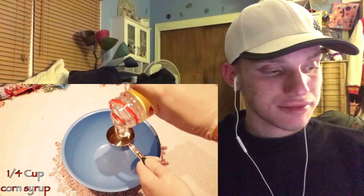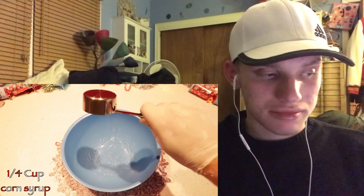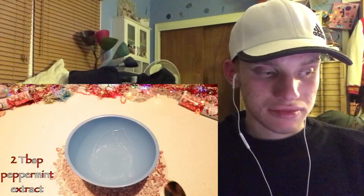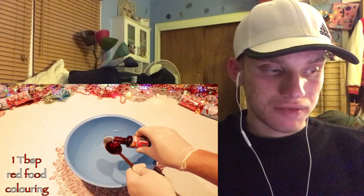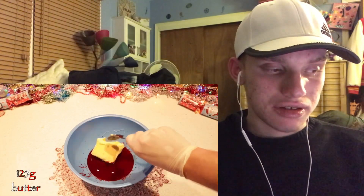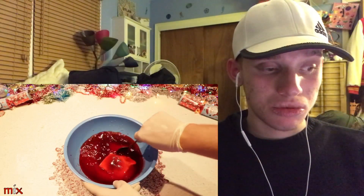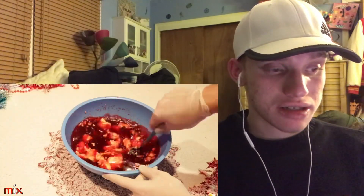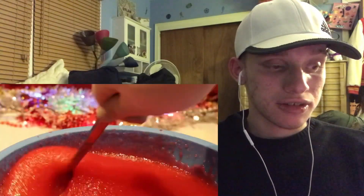To be honest, I think HowToBasic may just gather all the little candy canes into one big one. One fourth cup of corn syrup, one fourth cup of corn syrup, two teaspoon peppermint, one teaspoon of red color, water, sugar, water, sugar — mix, mix. Wow, wow, that's really cool!